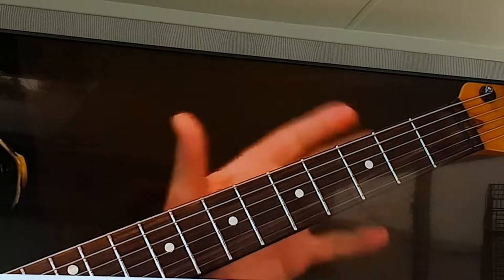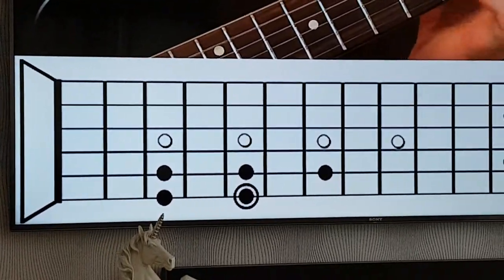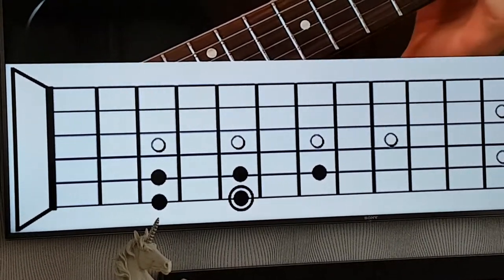Now imagine tracing over the frying pan shape with notes taken from the minor pentatonic scale. So that's the first octave's worth.